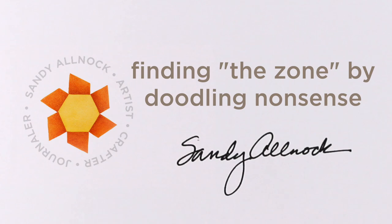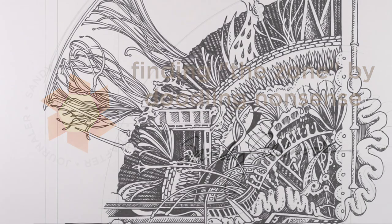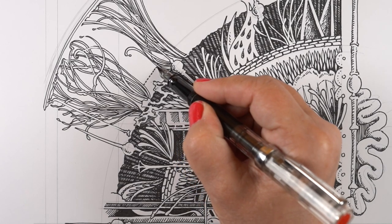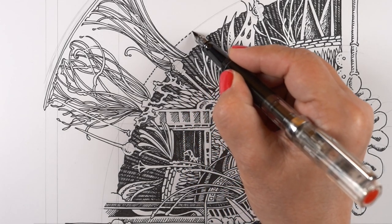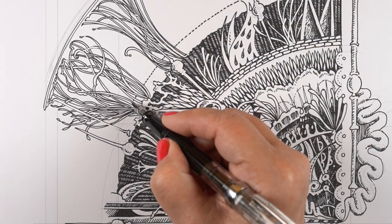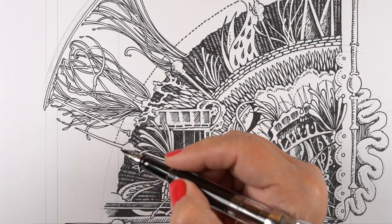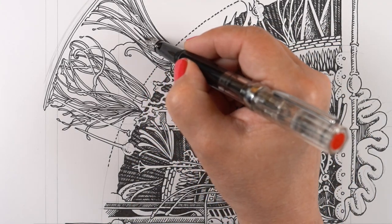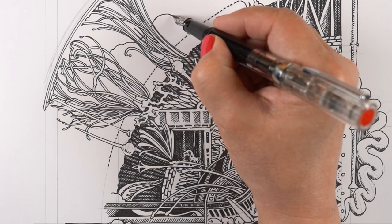Hi there, it's Sandy Olnock, and today I'm going to talk about finding the zone by doodling nonsense. I'm not putting this artwork down by calling it nonsense or doodles — it is an epic drawing. It's on my largest pad of Hanumula lettering paper and I'm using a Twisby Eco fountain pen to do it.